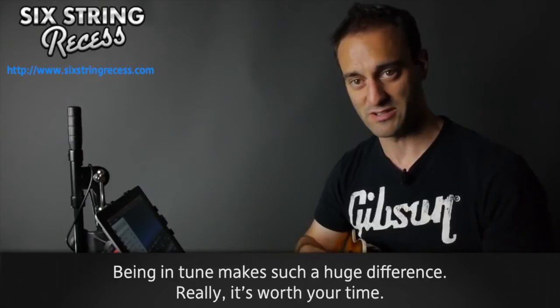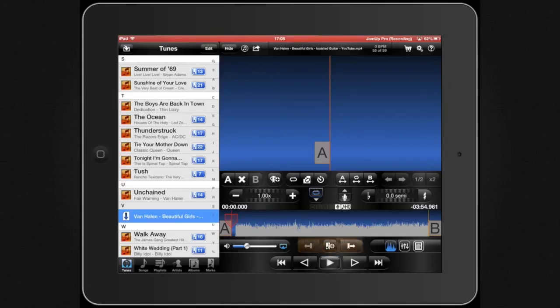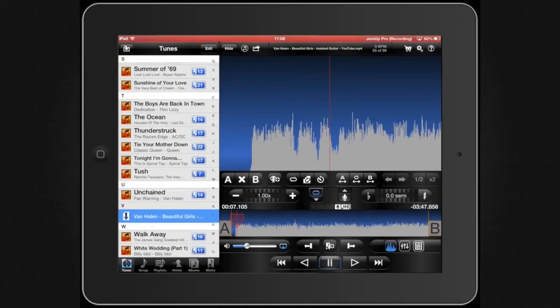Rather than adjust the tuning of my guitar to match the song, with AnyTune I can adjust the tuning of the song to match my guitar. I've already tuned up and it's in a place where I like it, so I'm just going to go ahead and play this, then play along and kind of adjust the pitch as I see fit. That sounds a little off.